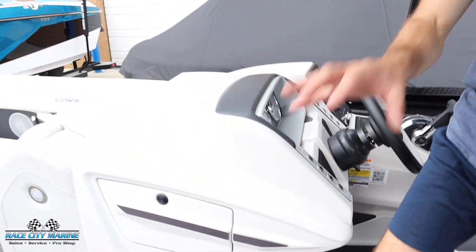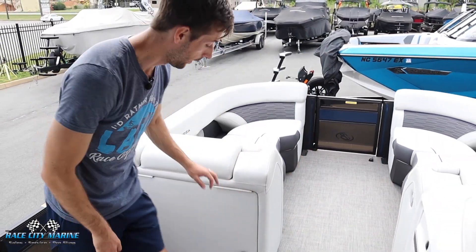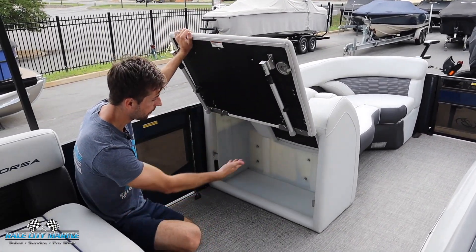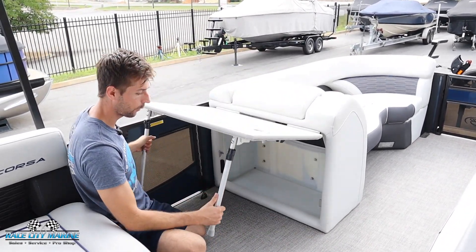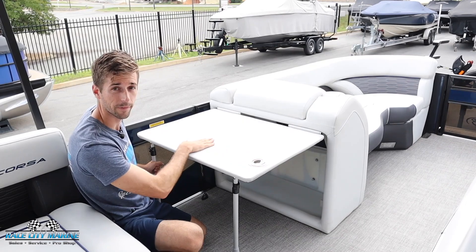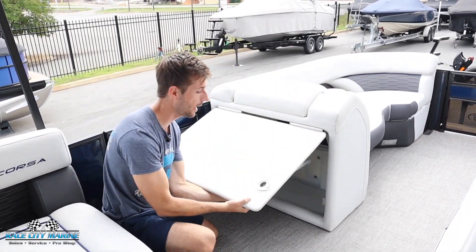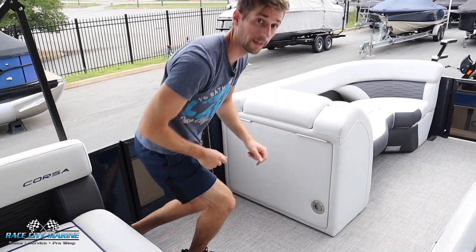As we walk our way back to the passenger side, there's even more storage space here that actually acts as a table too. You can open this up where there's an area lined in plastic to put some items, and then if you fold the legs out you can make this perfectly flat so you can prepare food or whatever items you have with you for the day. Then lock those legs up into place and you're ready to go.